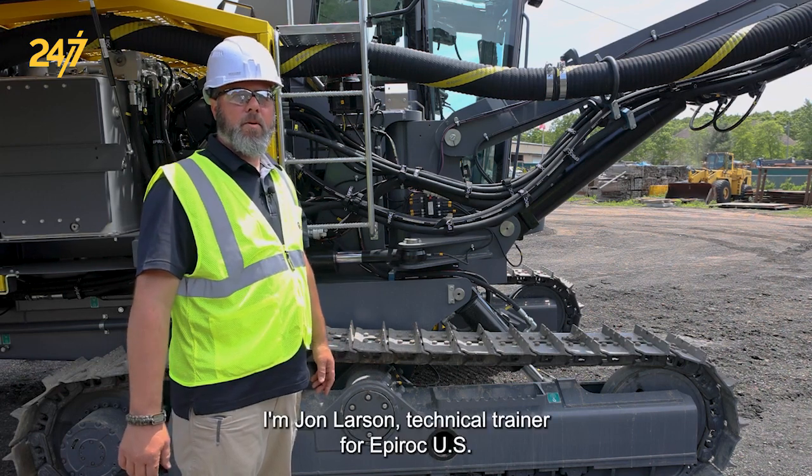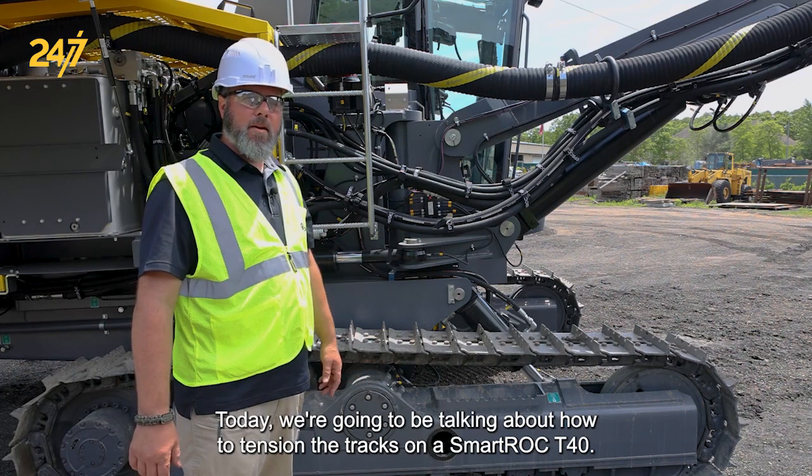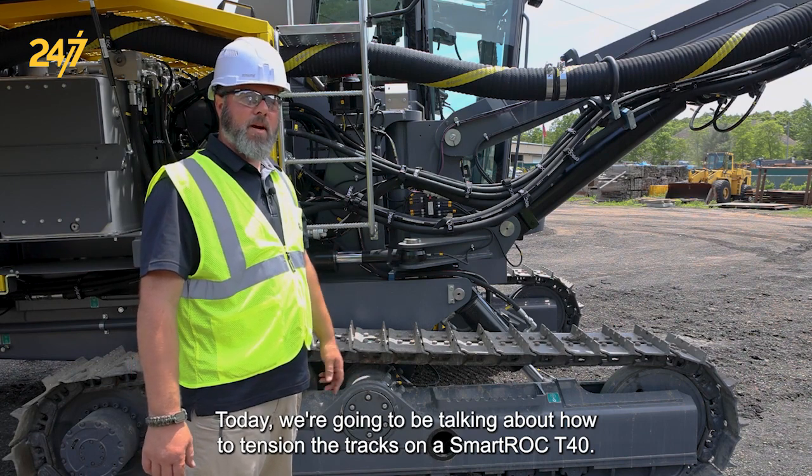I'm John Larson, technical trainer for Epiroc USA surface and exploration drilling. Today, we're going to be talking about how to tension the tracks on a SmartRoc T40.